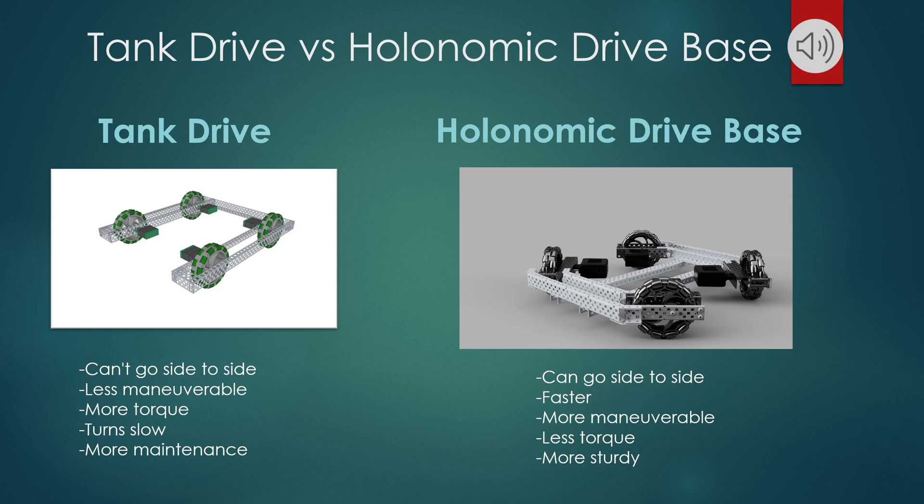Whereas a tank drive is not as maneuverable, but it has more torque, meaning it has more strength — it's stronger. Whereas a holonomic drive base is not as strong, because it's maneuverable.